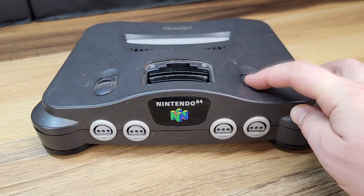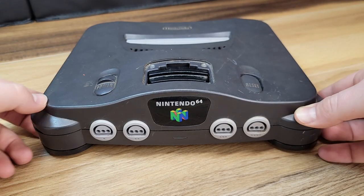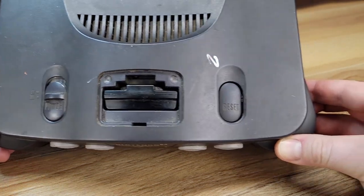In this video, we're going to completely disassemble and clean this Nintendo 64, model NUS-001.